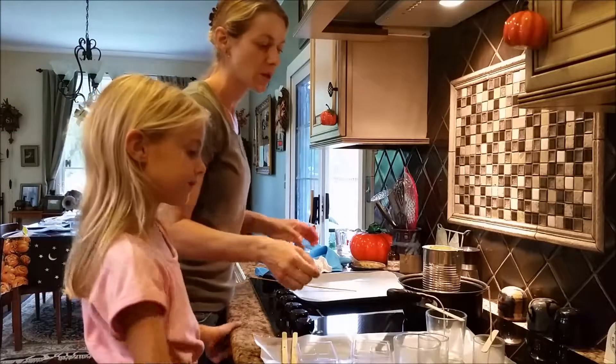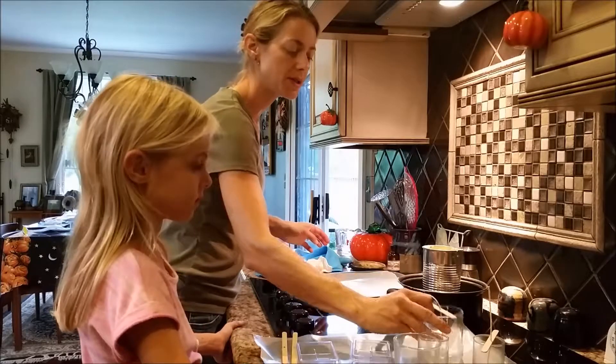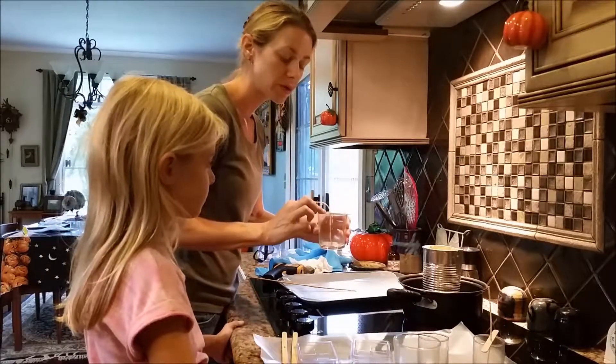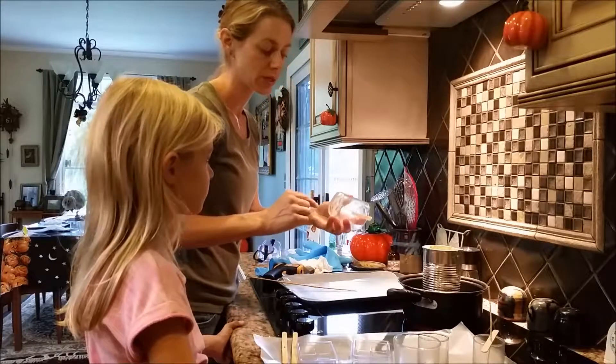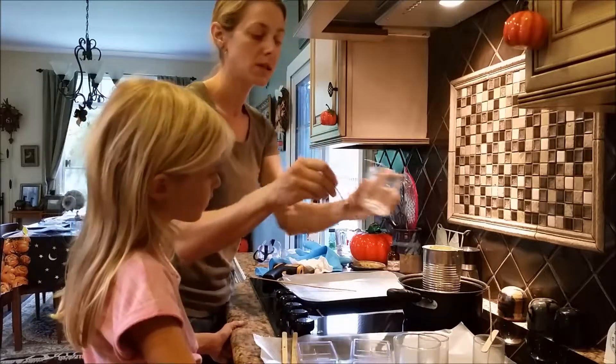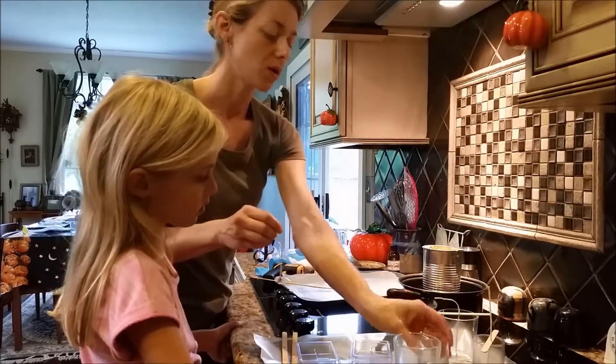So the next thing we're going to do is get started with the candle wicks. When you're putting the wick in for candles, you can either glue them down, or what I like to do is get the wick — the little metal part — dip it in the wax, then put it in the container, and then it hardens and holds.